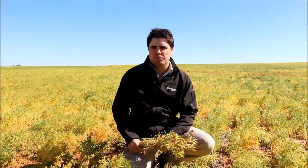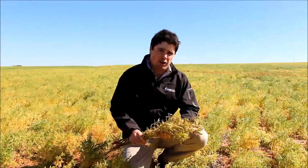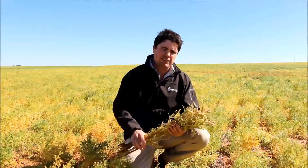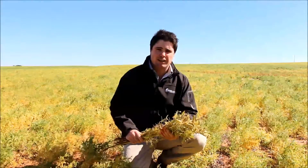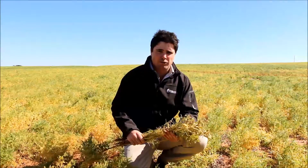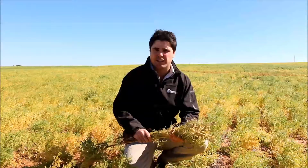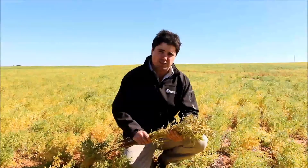Like lentils, lupins are quite quick to mature and a great option for crop topping. When looking at timing, we're looking for 80% leaf drop — that's basically when the leaves up and down the stem have turned a yellow-brown colour. You'll get some that have dropped off the plant and others that haven't, but as long as they've turned, that's basically enough to regard it as a leaf drop.